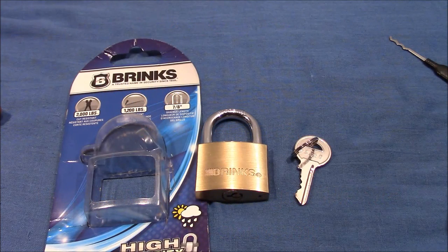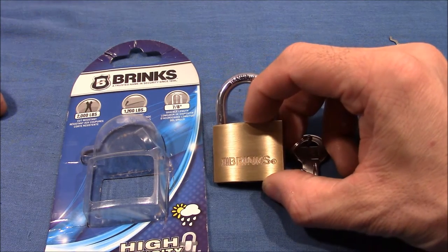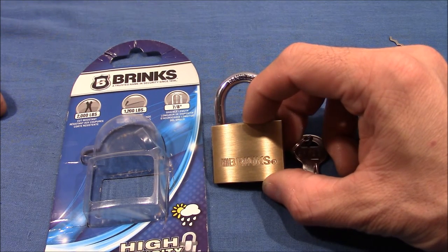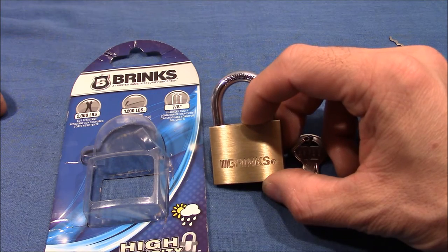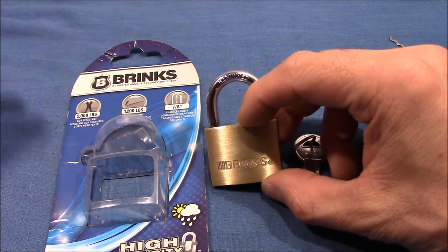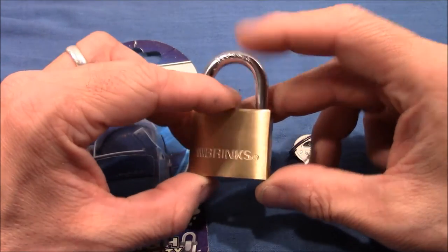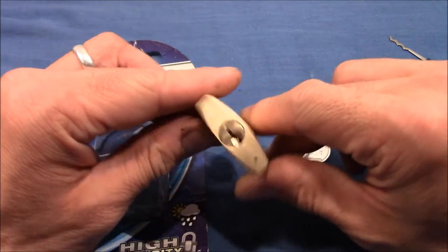Hello and welcome to this video. Here I have a Brinks padlock that one of my co-workers took along from his USA holiday. Manuel, thank you very much for this great little lock. It's the first time for me that I could get my hands on a Brinks padlock, and I really appreciate it.